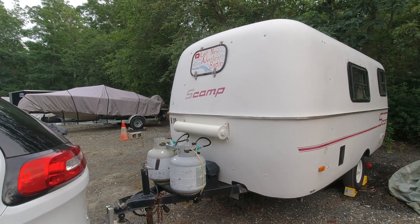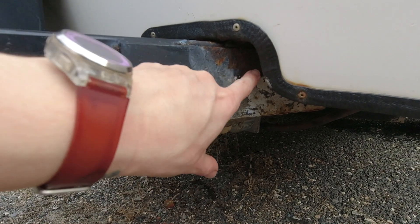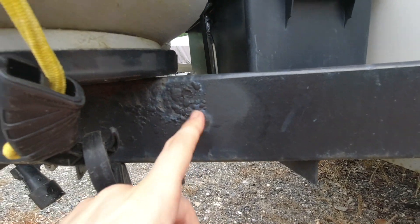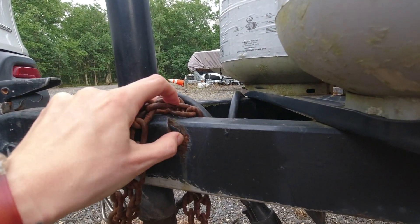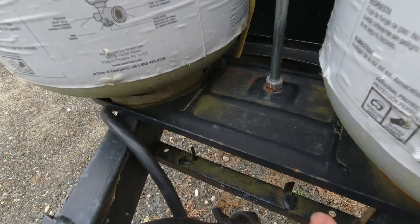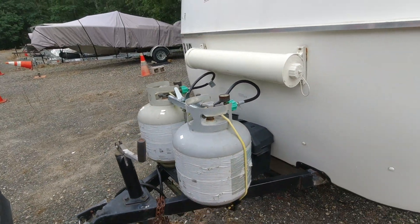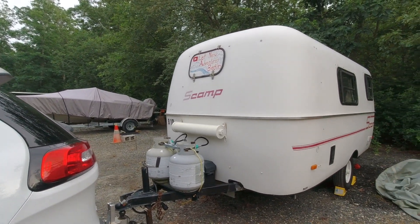We got the scamp back over at the storage lot. Here are some of the spots we're concerned about — you can see some of the rust on the trailer. Toward the fall, when RV season starts to slow down, we might try to find a place to get some work done to address the rust. Even the propane holder that Pat replaced last season because it was very rusted already has little spots of rust on it again.